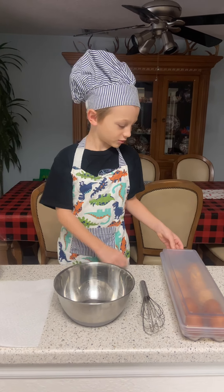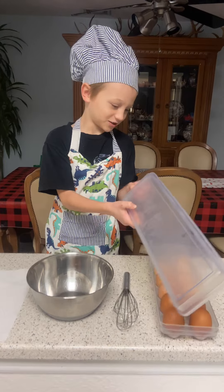Hello everyone, and I'm going to be showing you how to make some scrambled eggs. Now let's get started.